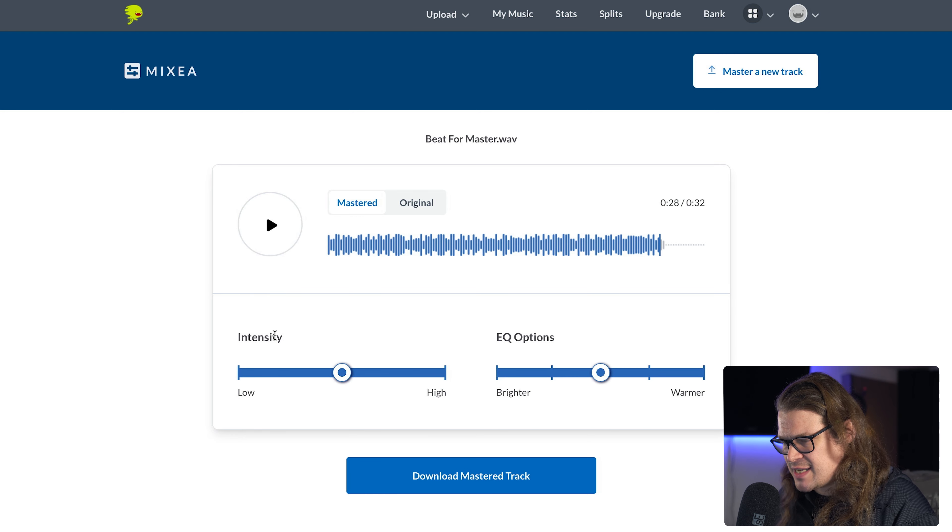We've got two faders here: intensity, high and low, and EQ options - brighter or warmer. Let's see what we can do. Let's take a listen and bring this up to warmer, because it sounds crispy but it's perhaps a little too crispy at the moment. Let's play it now on warmer.